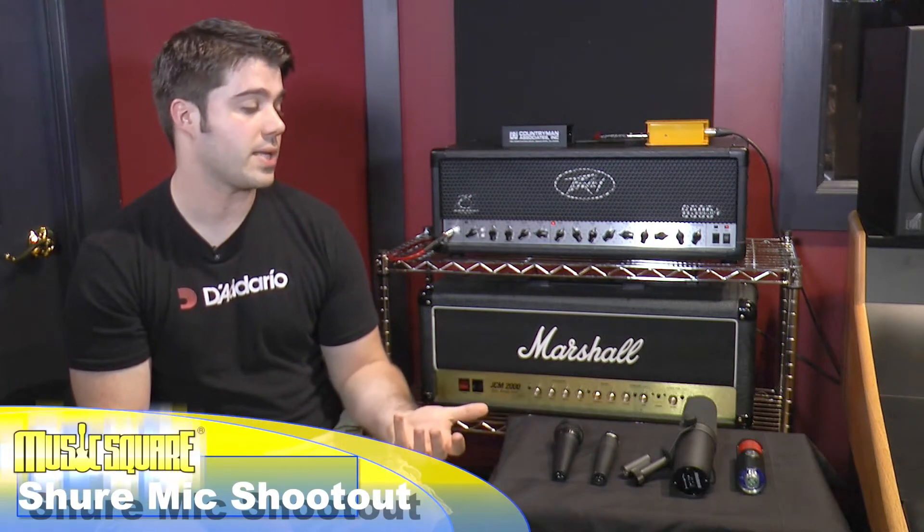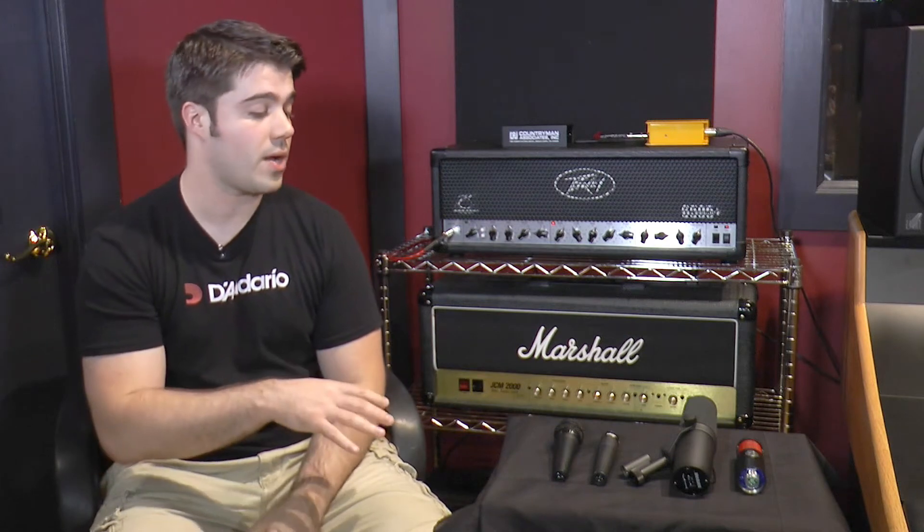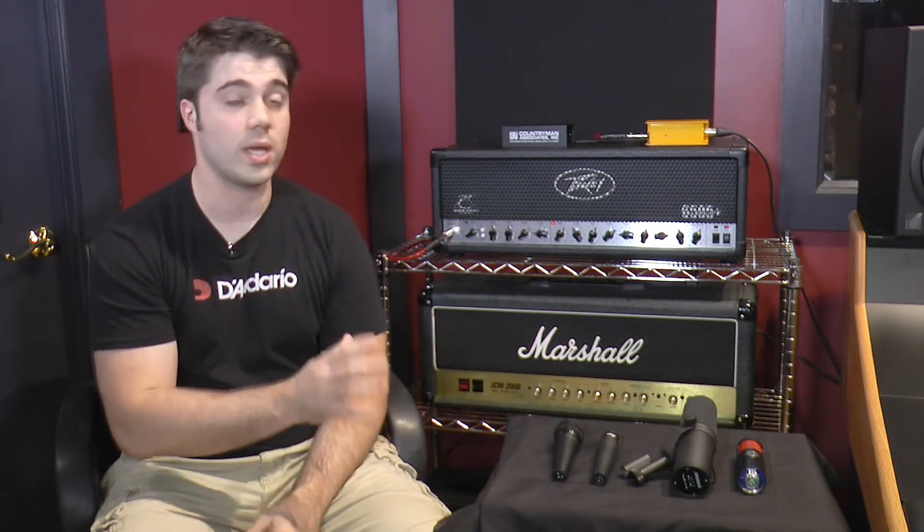What these mics are great at is a wide variety of stuff. You can use them on drum sets, you can use them for vocals, but today we're going to be using them on a guitar cabinet, and we're going to hear how all of them sort of range in response and what you get as you go up in price for these mics.